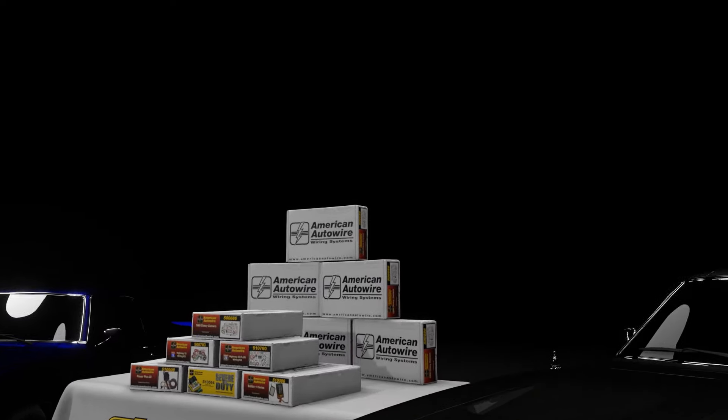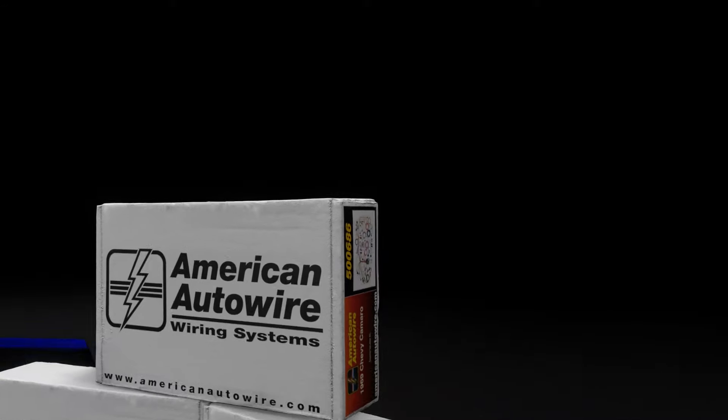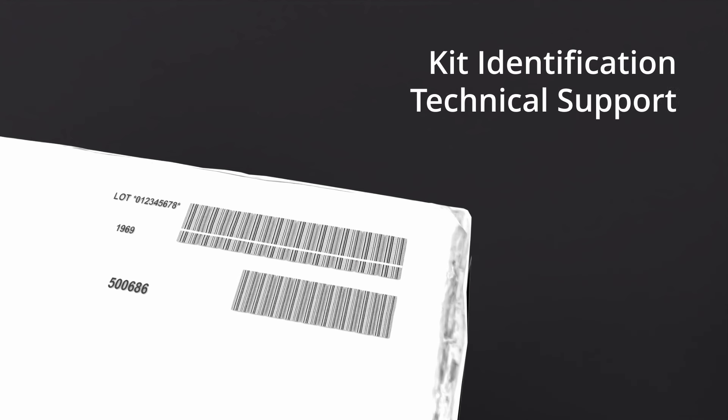Before you begin, note and save your wiring kit lot number, which is found on the outside of the wiring kit box. This lot number will be used for kit identification, tech support, and for warranty purposes. We recommend writing this lot number on your purchase receipt and saving the receipt in your files.